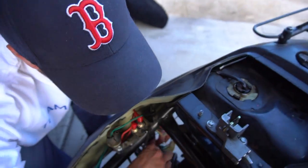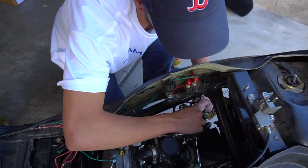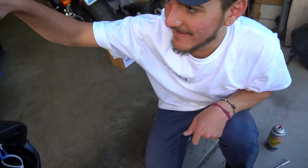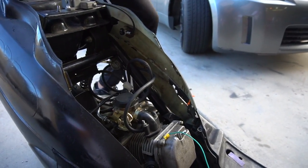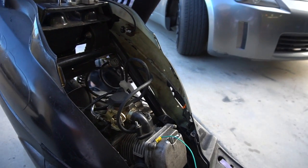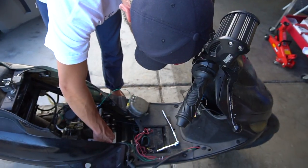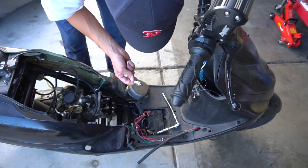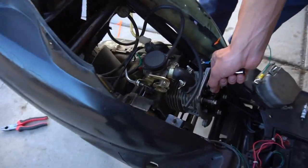We put the ground back in behind the starter bolt. It's still not starting, guys — I don't know what's going on at all. I just want to try to get it to work. So I just pulled off RJ's valve cover and I realized how loose his rocker arms are.